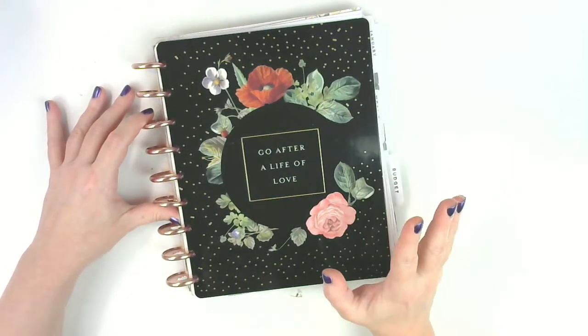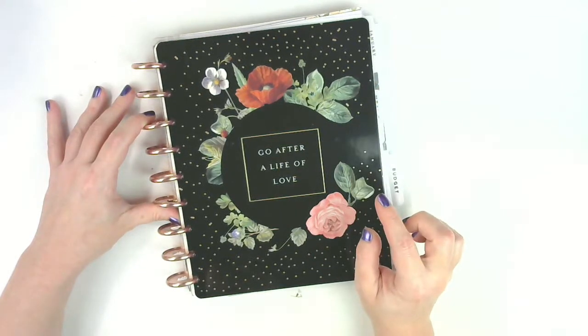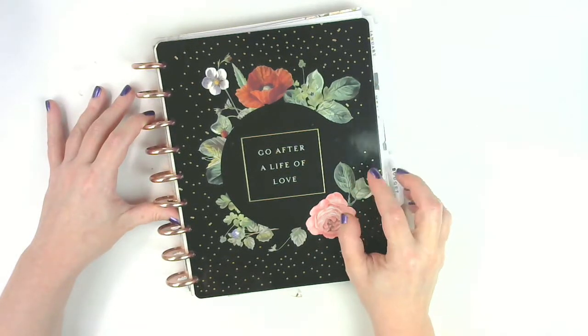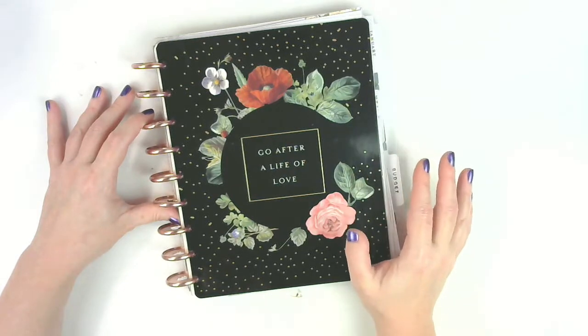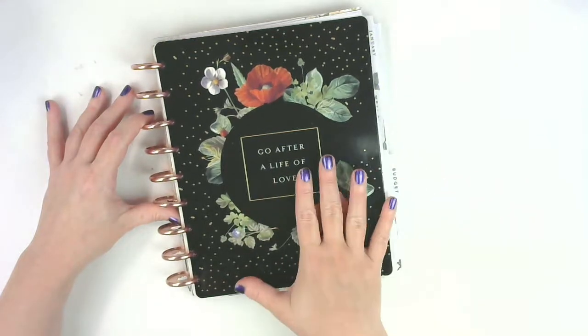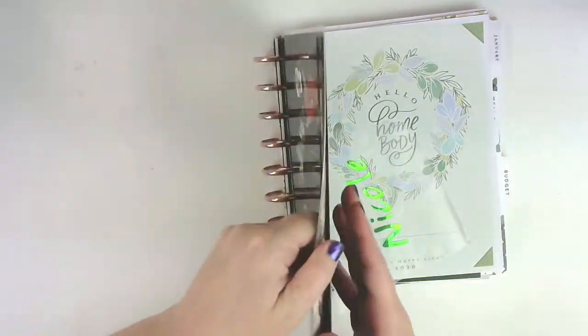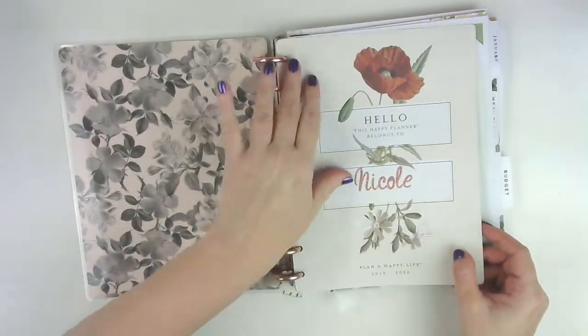I'm going to be using the household extension as well as the Homebody planner, which is going to be my catch-all planner. Every month I'm just going to move the month in here, and I'm going to leave this in because it matches.